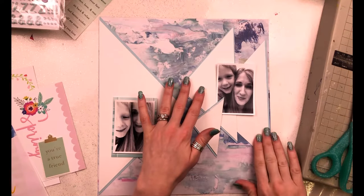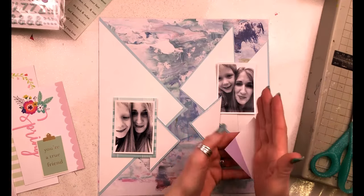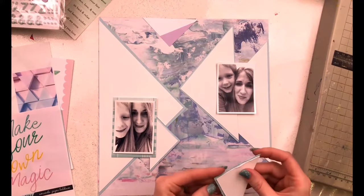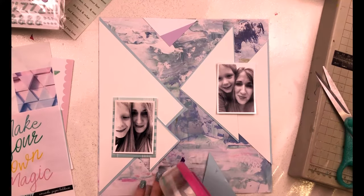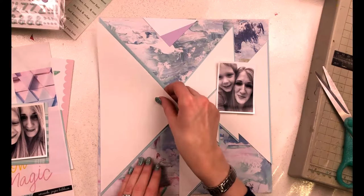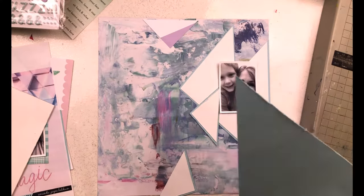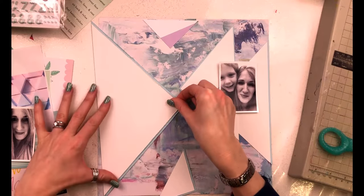I'm just working out how things are looking and then I'll stick everything down and get the mounting exactly right. I want my triangles to all have borders going all the way around, so I'm just working that out right now, distressing the edges of everything - both the white and the blue as well.